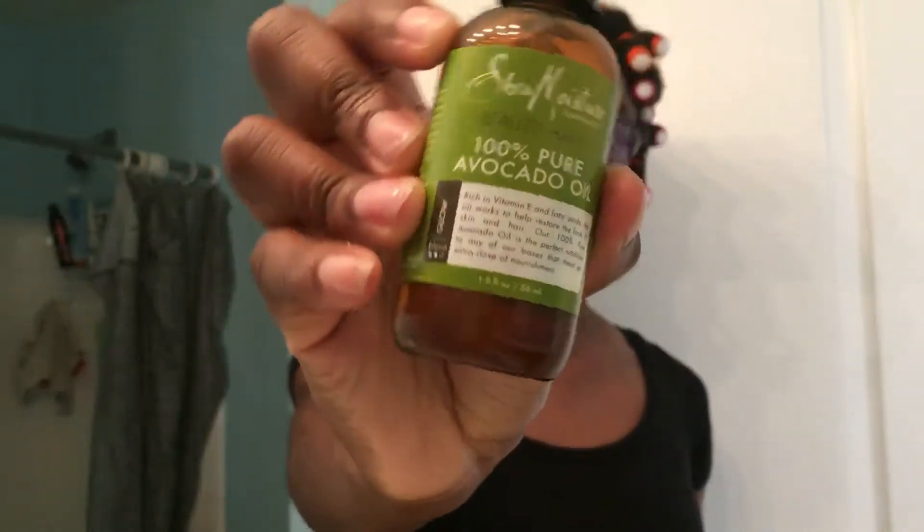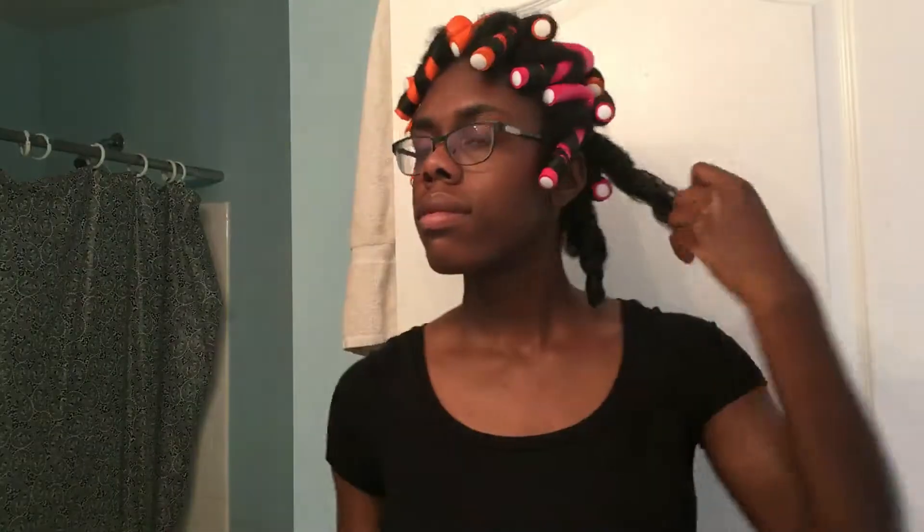This morning I am going to take some avocado oil and put it in my hands like I'm applying lotion so the oil gets all over my hands — this helps make sure my hair is not frizzy when I take it down. I am unraveling the flexi rod in the opposite direction that I rolled it in, just so that it keeps the defined curl of the flexi rod set.